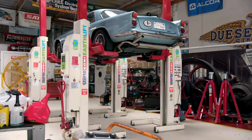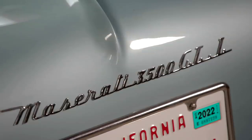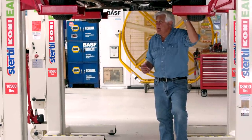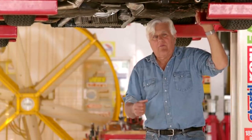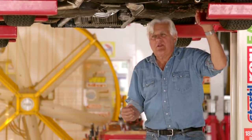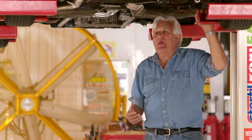If this car looks familiar, it's because you may have seen it eight or ten years ago when we first restored it — a 1962 Maserati 3500 GTI. Great car. We got it all done and then I was driving it, and in the first 500 miles the transmission was nothing but trouble — popping out of second gear, grinding. To get it in reverse, you had to stop, turn the car off, back it up. It was nothing but a pain, so I just got discouraged and we parked it.